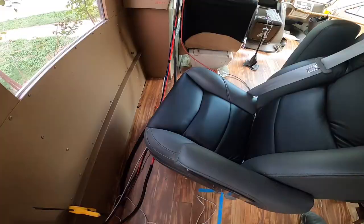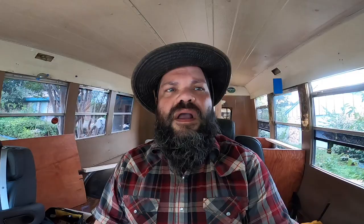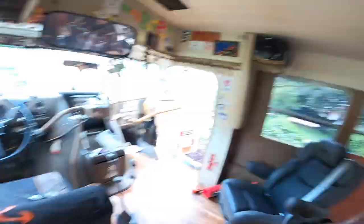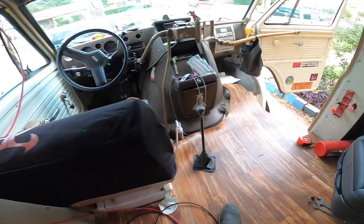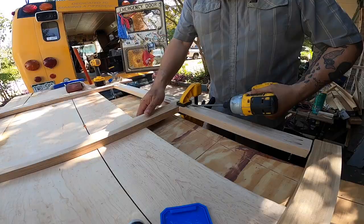They're super comfy and they swivel — armrests, I'll be dipped. So hopefully this is going to replace that seat, which is probably the most uncomfortable seat in the world. I like the camo. Next level seats. Look at these things.